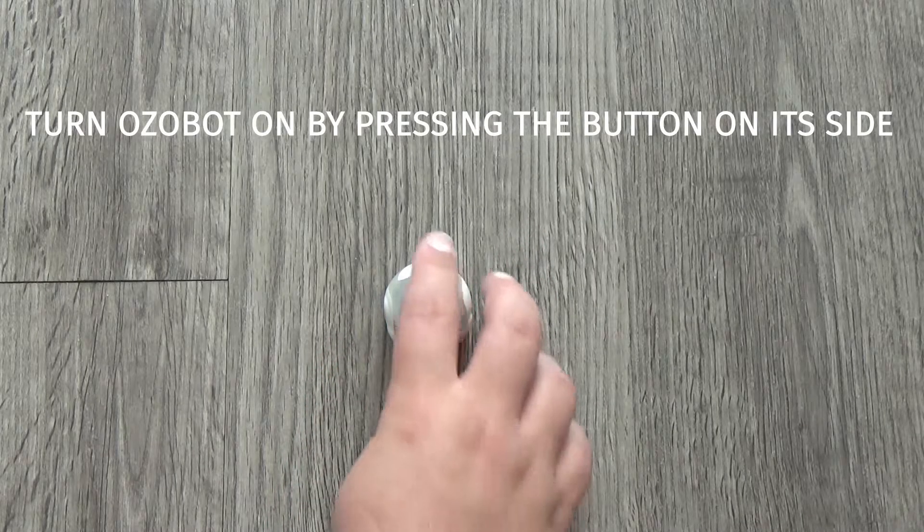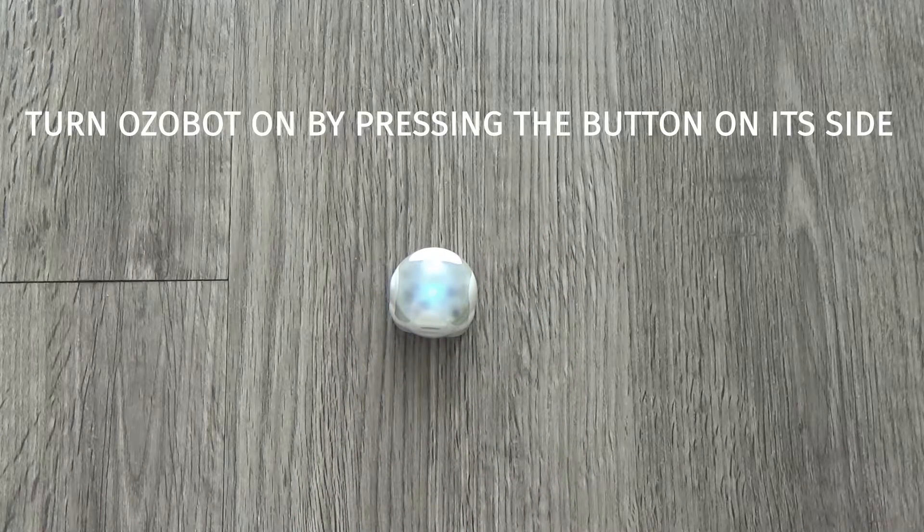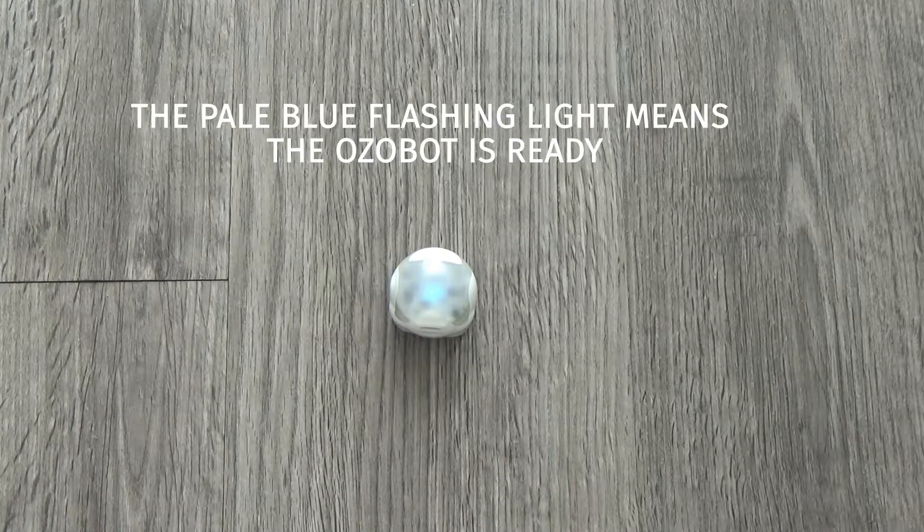To turn your OZOBOT on, all you have to do is press the button on its side one time. Once you do that, a little light will turn on indicating the power is going to the OZOBOT and it's ready for use.